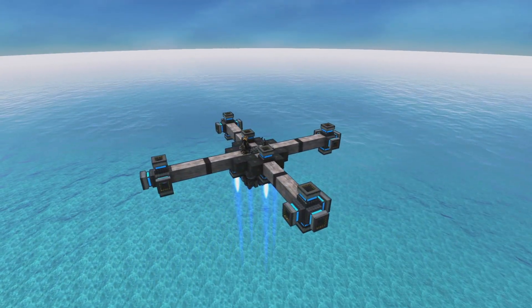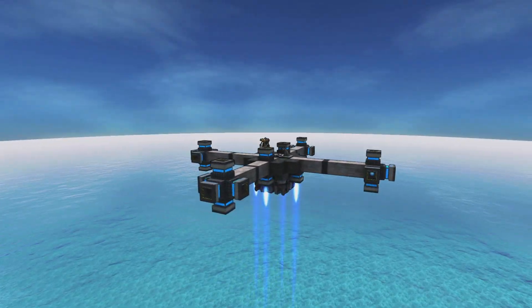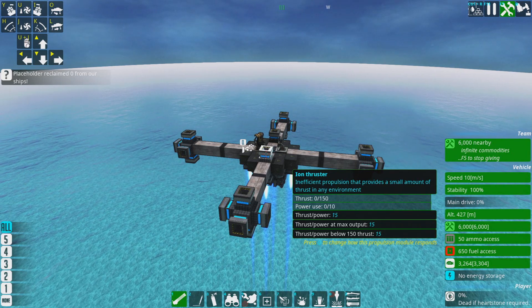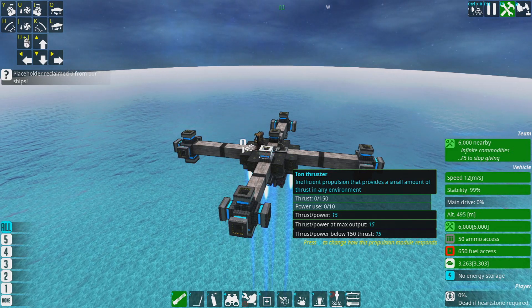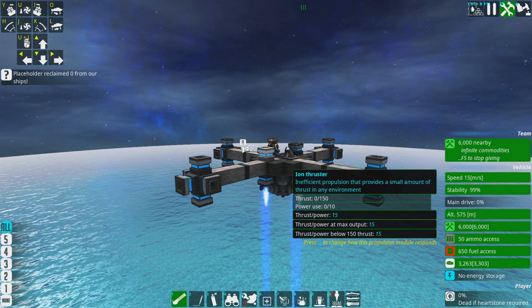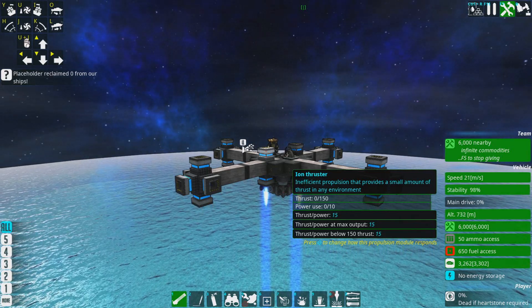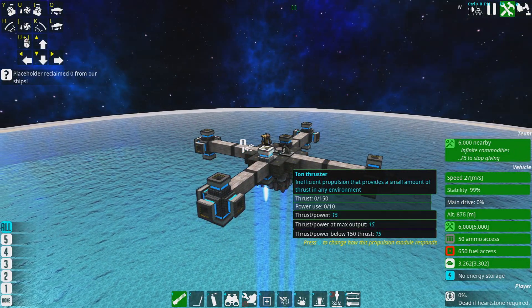Aerodynamics still kind of works in space in From the Depths, so if you really want something to go fast you do need to put slopes and wedges around it. If you want a speedy space plane, you build it in roughly the same shape as an atmospheric plane. You can see the speed slowly ticking up as there's less atmospheric drag.